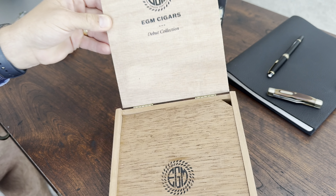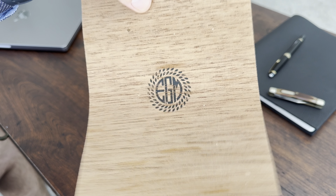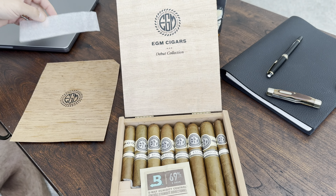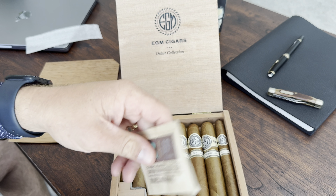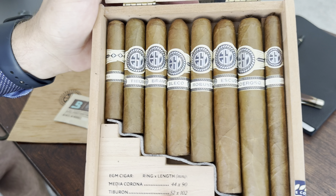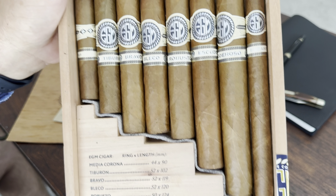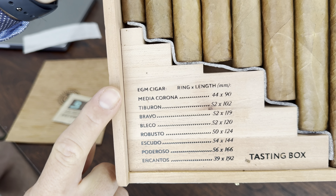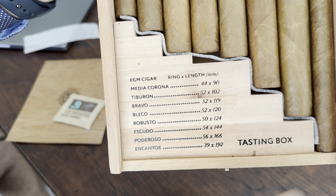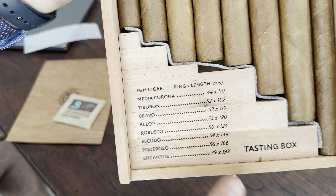EGM Cigars do a great job with their packaging. They've got cedar in the box and they packed the cigars with a 69 Boveda. This box came all the way from Switzerland to the U.S., and they did a really good job to make sure everything showed up in one piece — no foot damage, no cracks, everything was really nice. They also list all of the vitolas in the corner of the box, including ring gauge and length in millimeters.